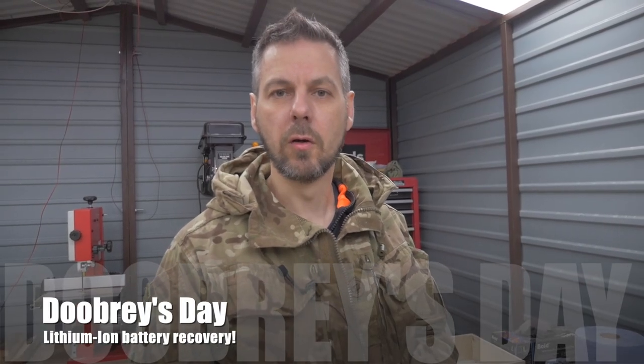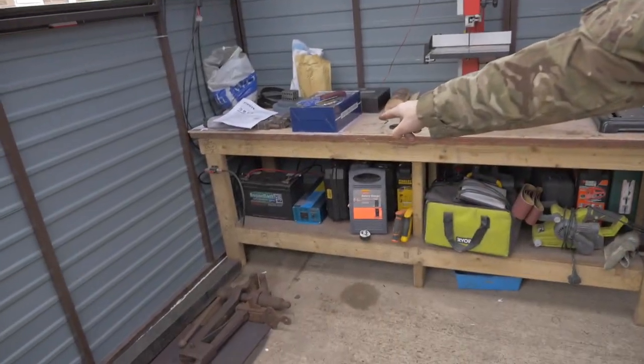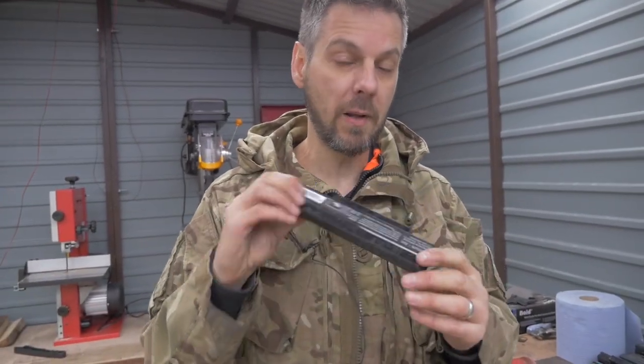One of the next projects we're working on for the solar power for the shed is to migrate from lead-acid batteries to lithium-ion. There are a few bits and pieces associated with lithium-ion batteries, but first and foremost you have to buy some 18650 batteries, which are the common batteries used in battery packs from laptops.